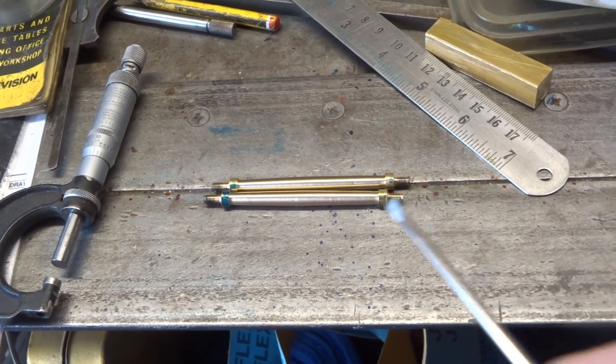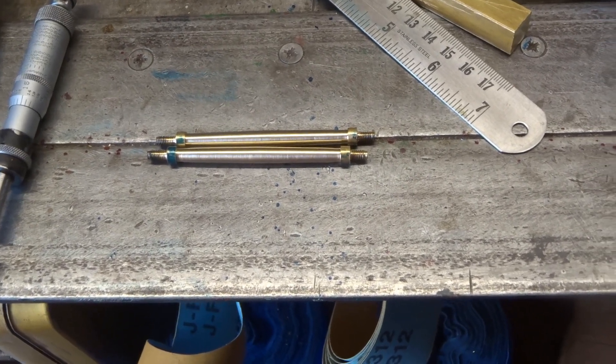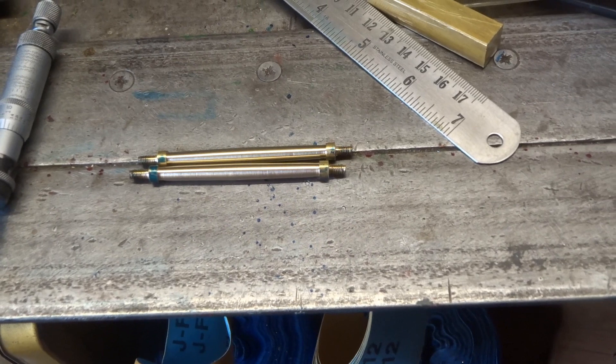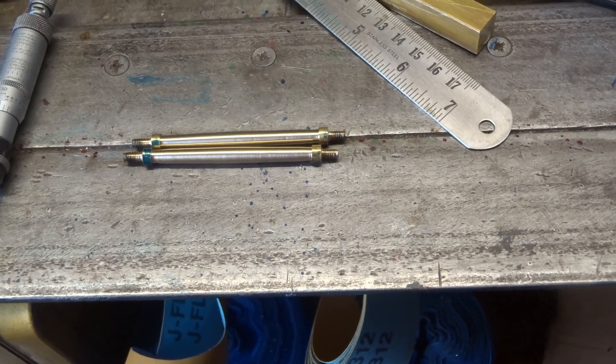I think these are called support arms. Gently does it — it's what they support on this pumping engine, but anyway. They've come out a bit barrel-shaped, as the drawing shows. They won't win any prizes at an exhibition, but they're good enough for me.